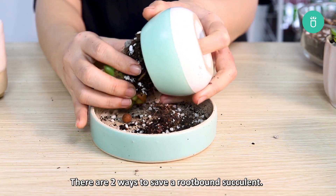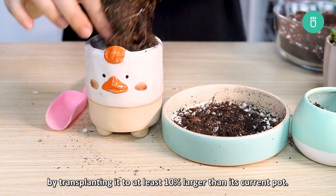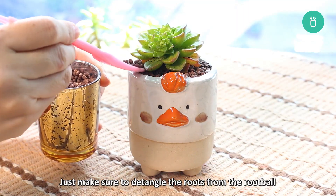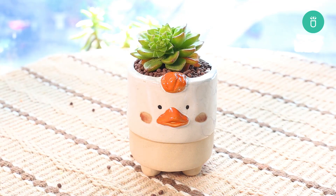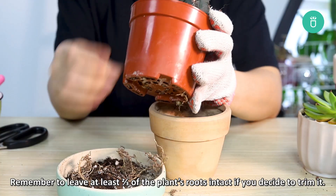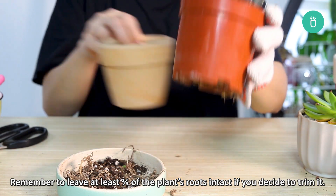There are two ways to save a root bound succulent. One is to give your succulent more room to grow by transplanting it to at least a 10% larger pot than its current one. Just make sure to detangle the roots from the root ball as best as you can before transplanting. Your other option is to trim the roots, which can be done in the same way as pruning for root rot. Remember to at least leave two thirds of the plant's roots intact before you decide to trim.